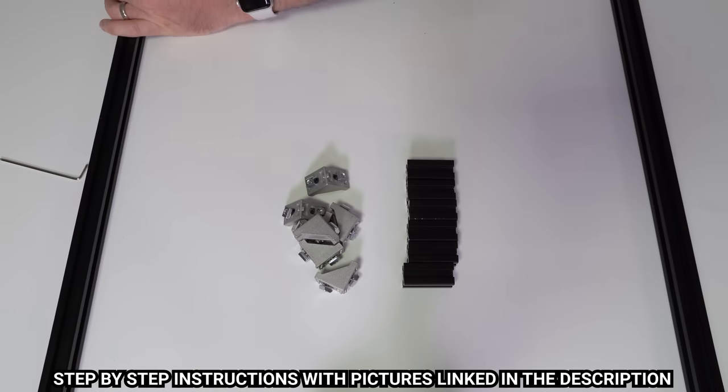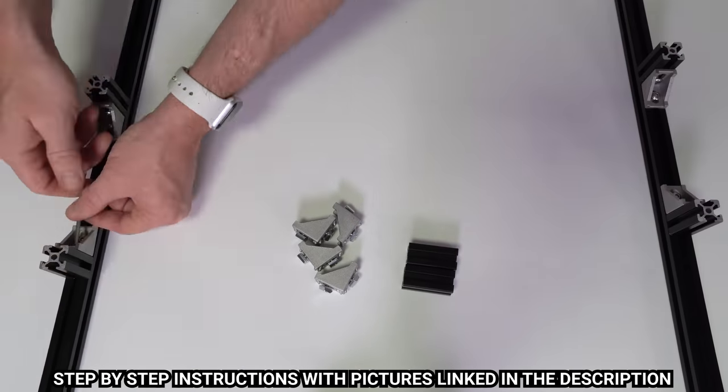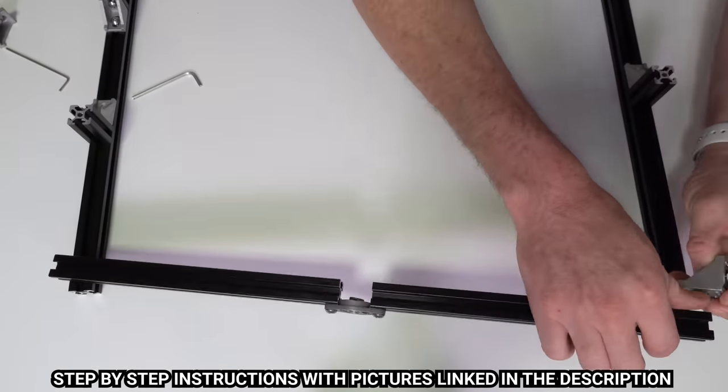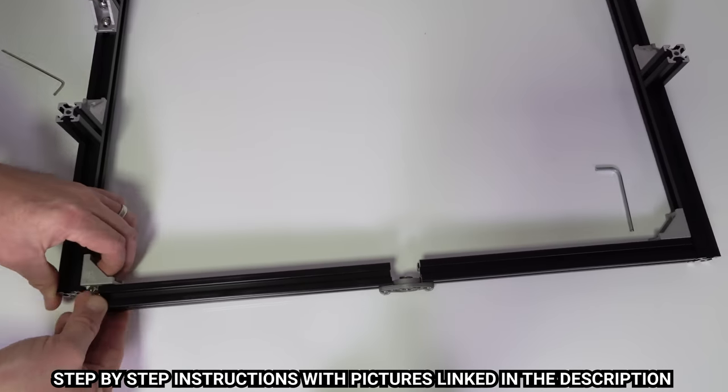Next, put a 90-degree quarter bracket on each of the small 45mm lengths, and put two onto each of the side pieces and one on each down tube. Then use some t-nuts to install the pillow bearing in the middle of the two 237mm lengths to make the front brace, and then attach it to the side pieces.